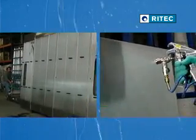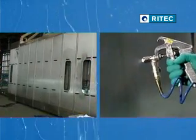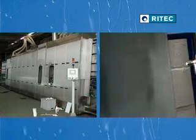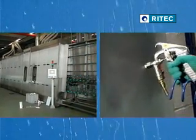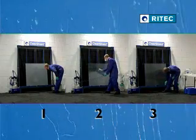ClearShield can be applied to sandblasted glass using automatic machines or manual spray depending on the volume of production. Only use Ritek approved machinery for the application of ClearShield. This video will demonstrate the manual application of ClearShield to sandblasted glass in three easy stages.